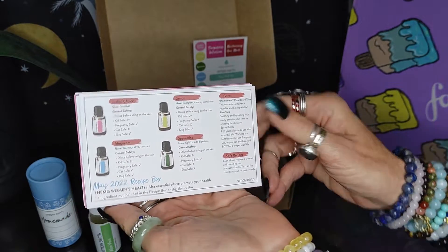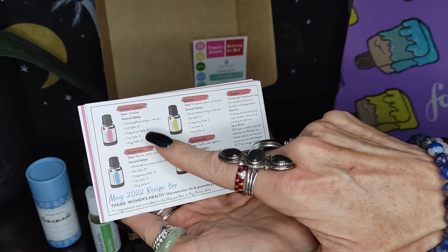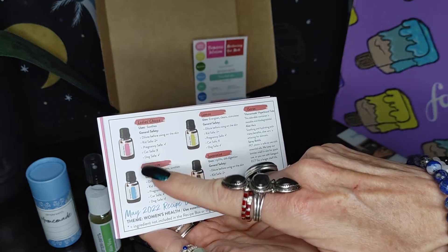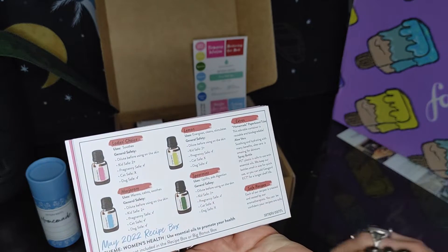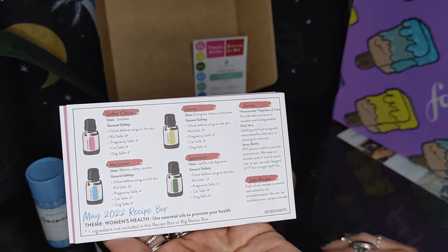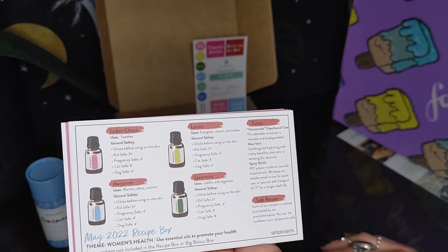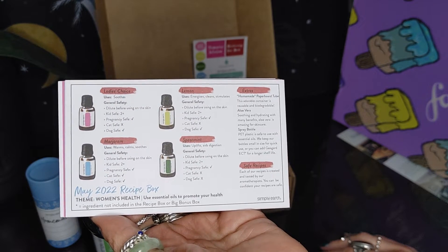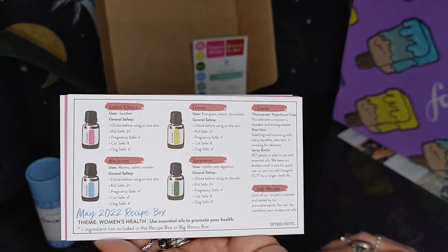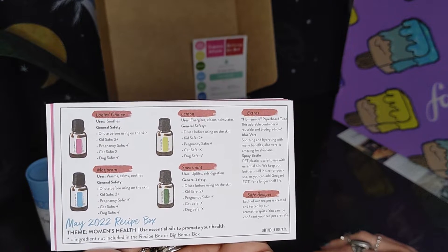Here's your card that tells you about all the fragrances you're going to be using. As always, you want to make sure whatever you have going on in your household that you check the safety for those — kids safe, pregnancy safe, cat safe, dog safe. Also, I wanted to add: essential oils of rosemary and sage have been known to trigger seizures. I recently found that out. So if you know anybody who might be seizure-prone or you're wondering why they're having seizures only sometimes, it could be related to an essential oil fragrance.